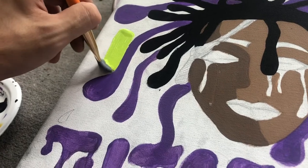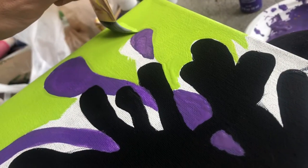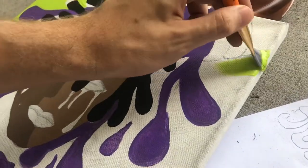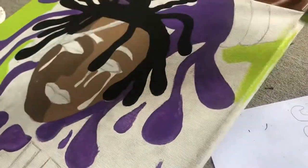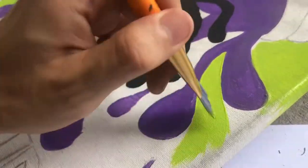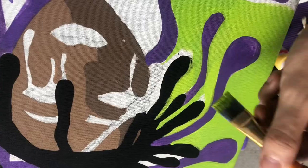I paint the entire background neon green and it actually looks really good — it makes the lean pop out really well and looks great with the 'Juice WRLD' at the bottom. It just fits. It's a really wacky color scheme but I think it works really well.